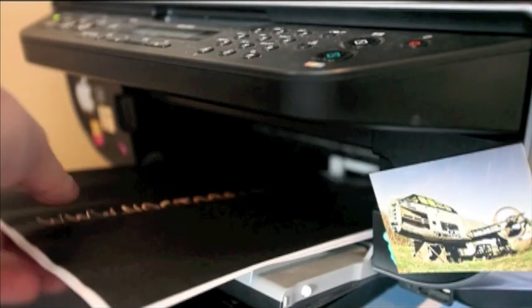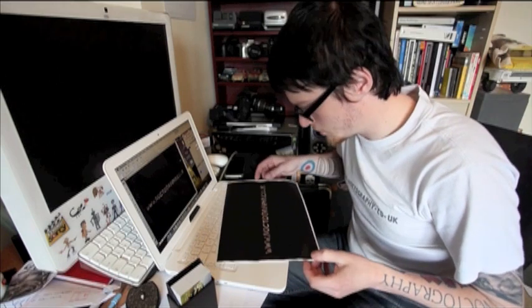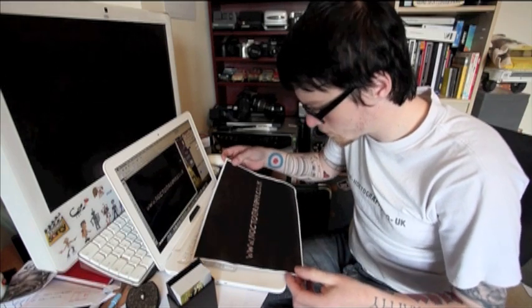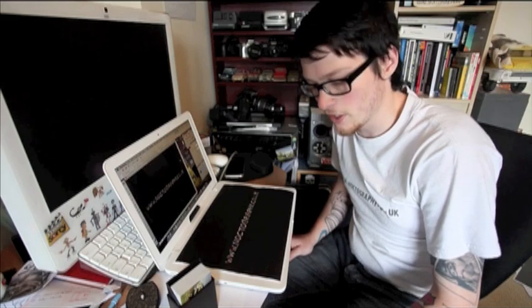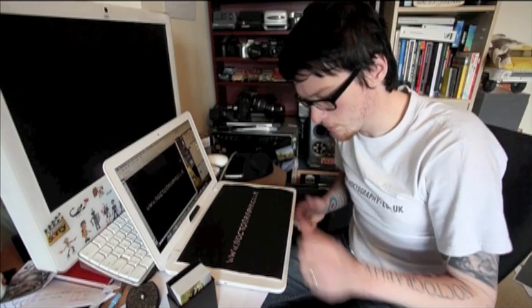Now all I have to do is press print and wait for the images to come out. Okay, and there are our two images. We just need to check if there's any banding or any white that's come through — which there isn't. If you've experienced banding it might be that you've got low ink or you need to clean your print heads. Do this and try again so you get a perfect matte black finish.